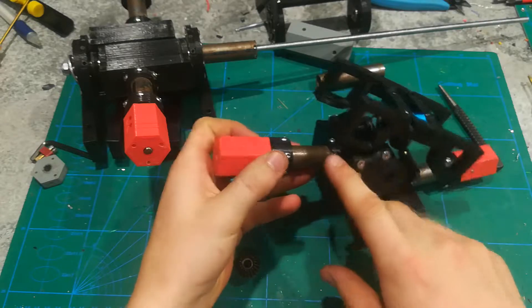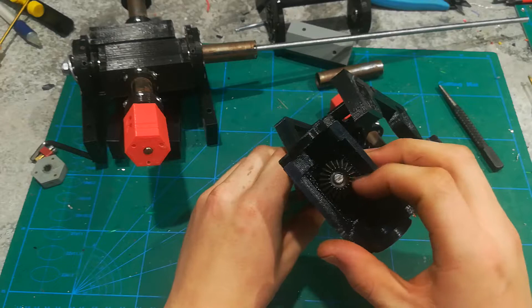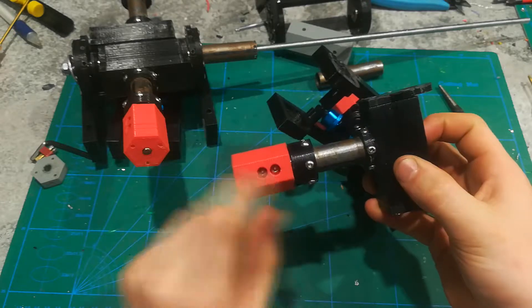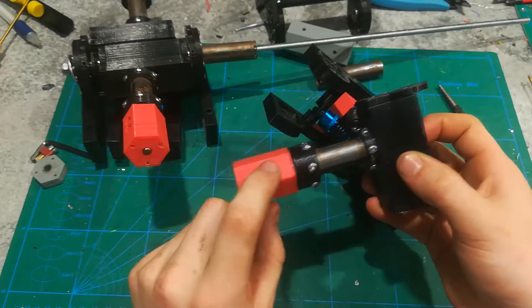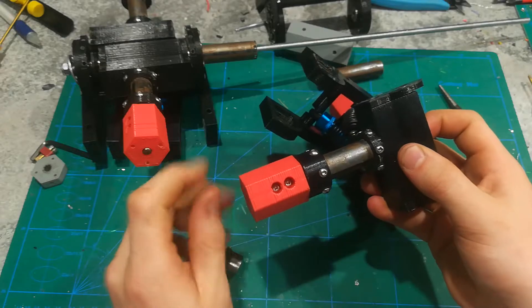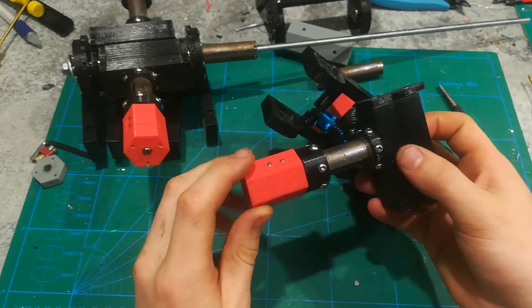The gear on one end of the axle is attached with the grub screw, but the other end is actually attached with two M3 screws going through the six millimeter round stock — they go all the way through. You can either drill and tap that, or just drill it with a three millimeter drill bit and run the screws through; you don't need to tap those ones.